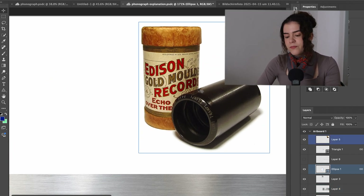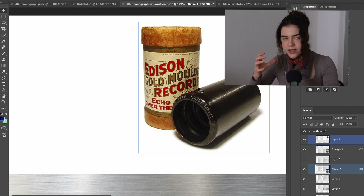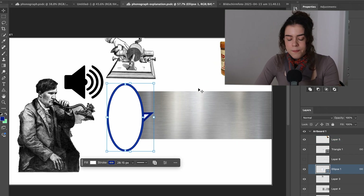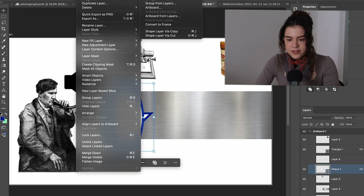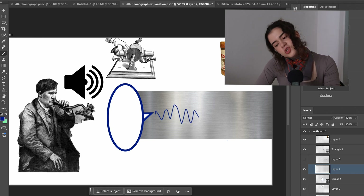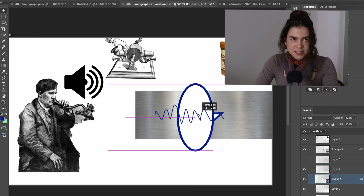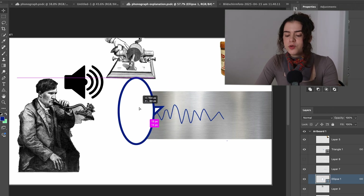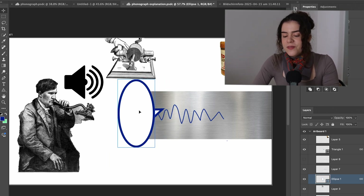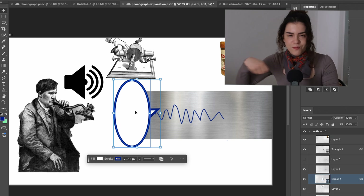For Edison's original phonograph, it was wax cylinders, which is smart because wax can be manipulated to be as hard or soft as you want — very easy to carve into and rewind again. Because the needle vibrates, we get these shape forms engraved into our surface. And if you play it back, the diaphragm vibrates in the same way backwards, which means it gives back the voice or mechanical energy it received. That is why you hear the sound back when you play it backwards.